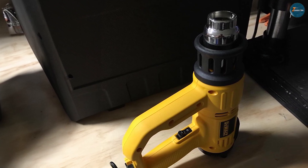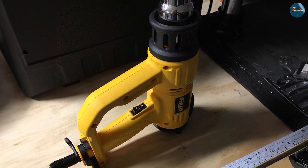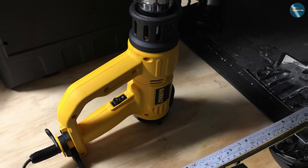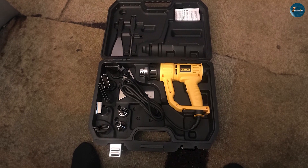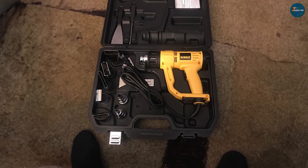Similarly, the Dewalt D26960K features built-in overload protection, which safeguards the motor from overheating and extends its lifespan. Additionally, it includes a built-in hang ring for convenient storage and a cord protector to prevent accidental cord damage.